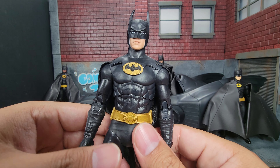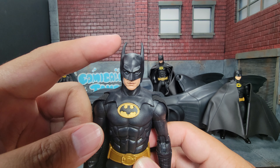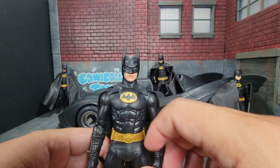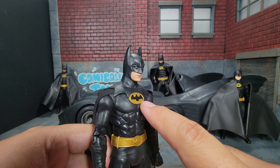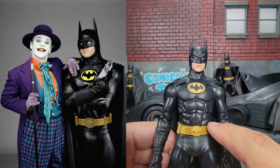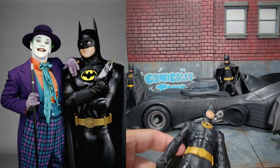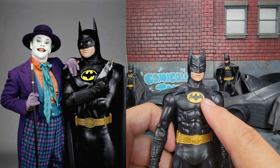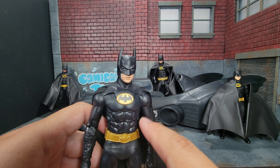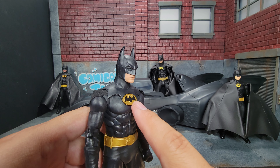This is a pretty solid figure overall if you're looking for a Michael Keaton Batman. The bent ear is kind of a bummer but should be an easy fix with some hot water. My first gripe is that the gold on the bat symbol is the wrong color - it's the same gold as the Flash movie version, but it should not match. On the other 1989 Batmans, the yellow on the bat symbol is more of a yellow and not a gold, which is jarring. That's probably an easy fix with a bit of yellow paint.